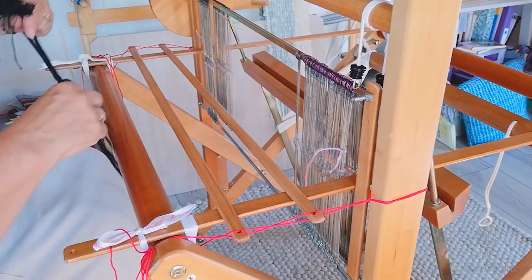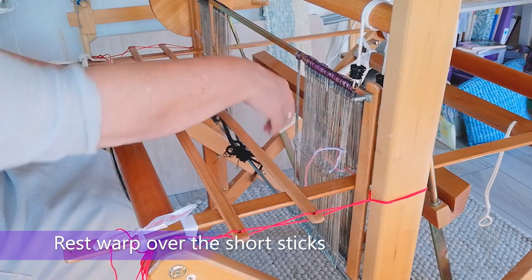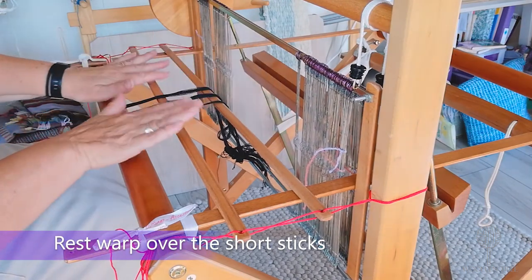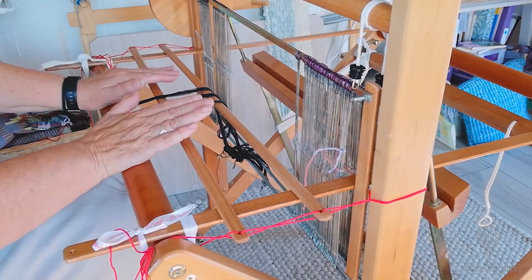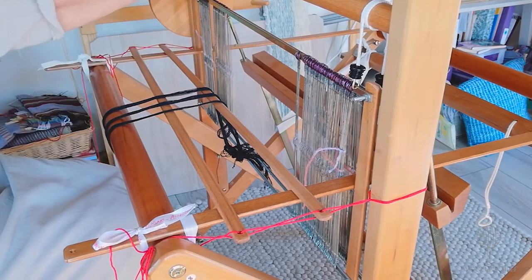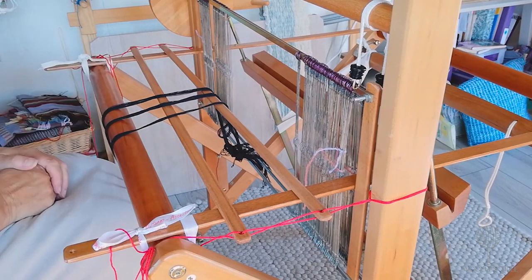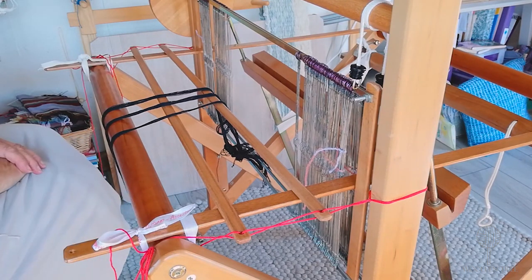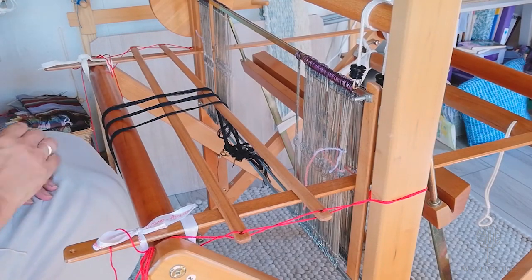Now you can bring your warp over the back beam and rest it up over the short sticks. It's easy to see them for threading the pedals and the reed, and also it's much easier than taking it all the way up here. You feel more in control. That's how I thread all my ready-made warps. I hope that helps you.